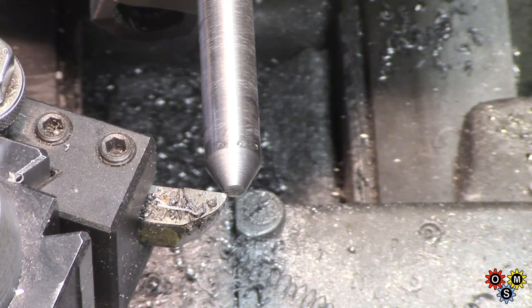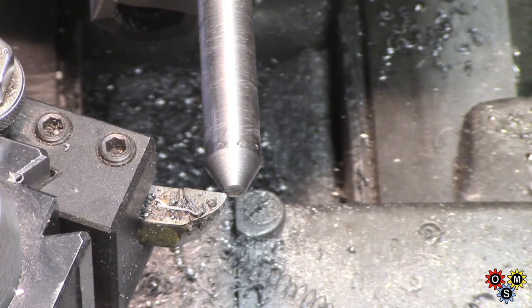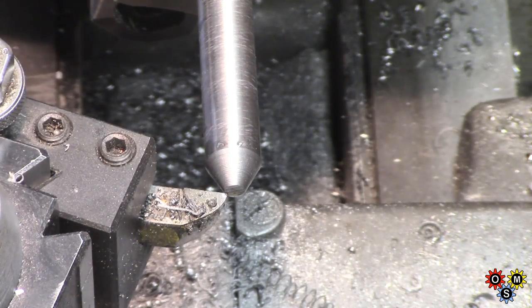Piece of scrap mystery material — it's fairly tough stuff, don't know what it is. I've just turned it down for concentricity externally, putting a 60-degree point on it, which I'll use to try and case harden.